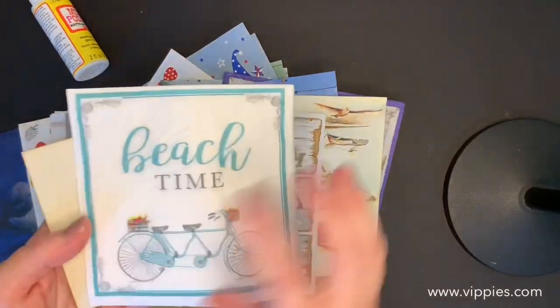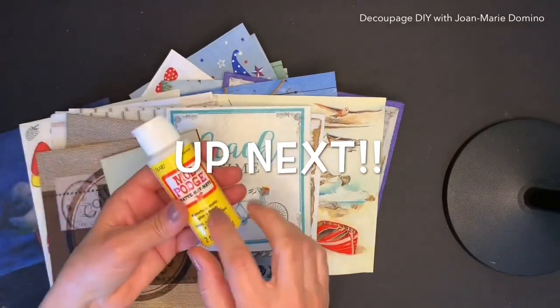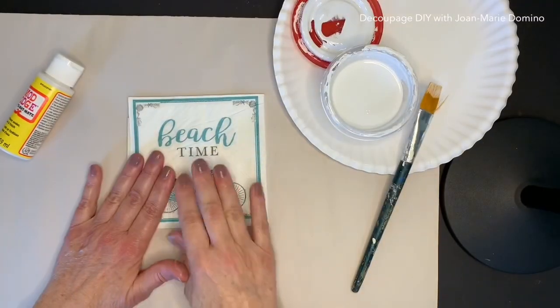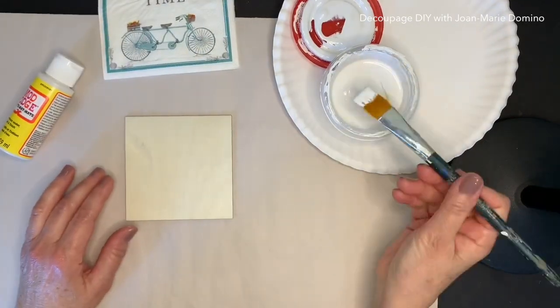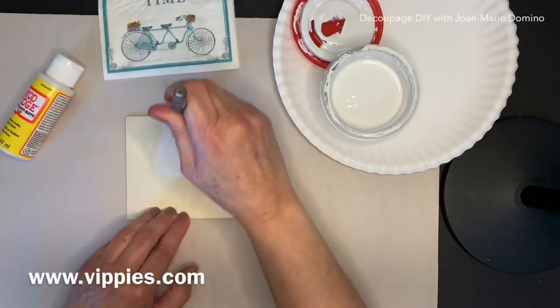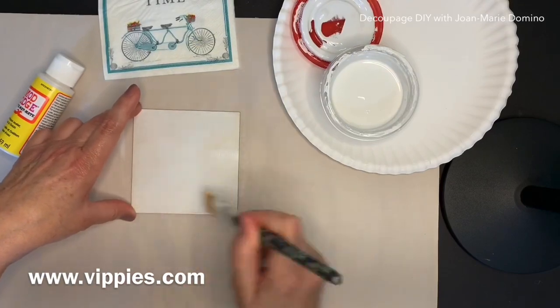Okay, now I hope you stuck around — we're going to go on and do that really cute little project. I love that you're still here with me, and we're going to make this little sign. I'm using a square wood that I got from Vippies Designs, and that's white paint. To get these squares, www.vippies.com.